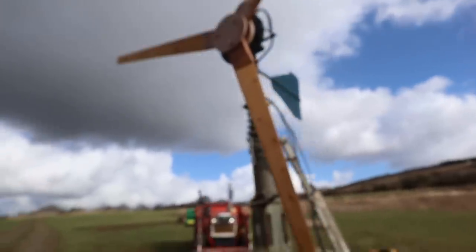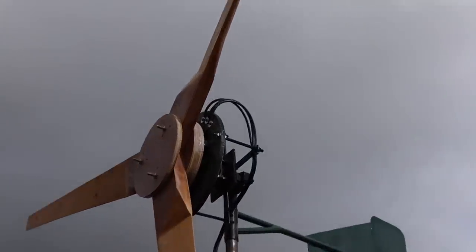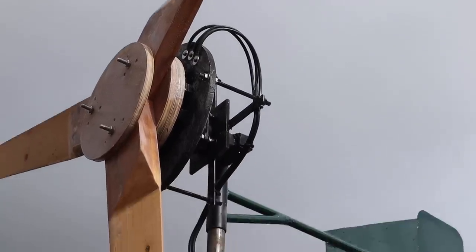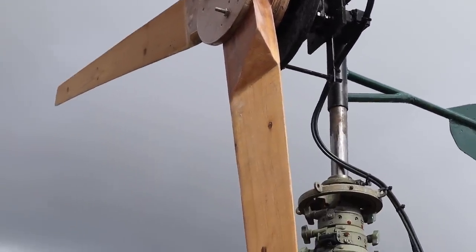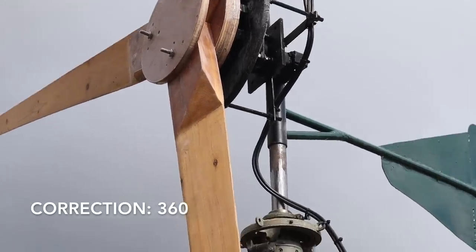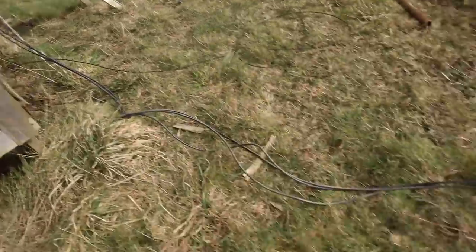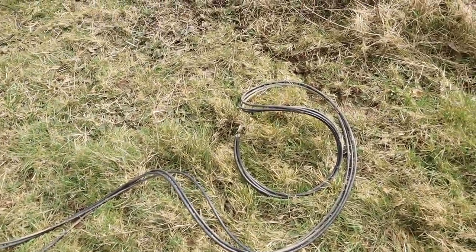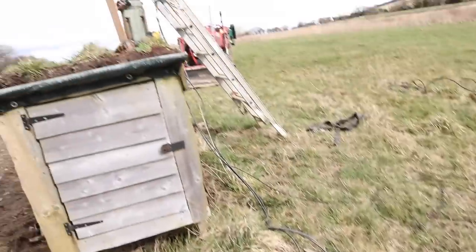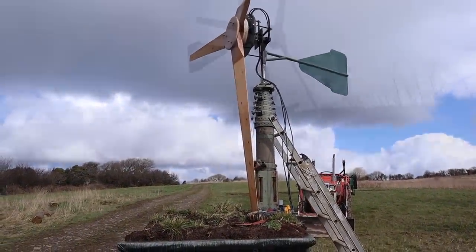I'm actually ready to pump this up. I've got my cables connected into the stator, coiled around with a bit of slack so it can spin. It will never spin 180 degrees because the wind always comes from just two directions here. I've got my cables tied together so it's shorted out so it can't run away, and I'll get it pumped up a bit so it clears this area, and then we can fiddle around with it.